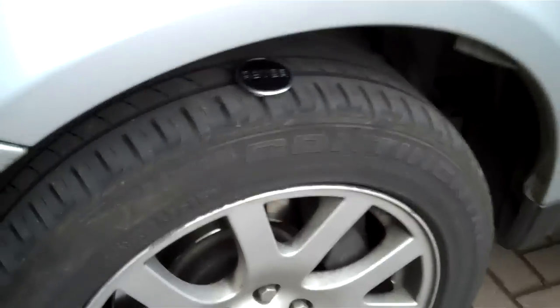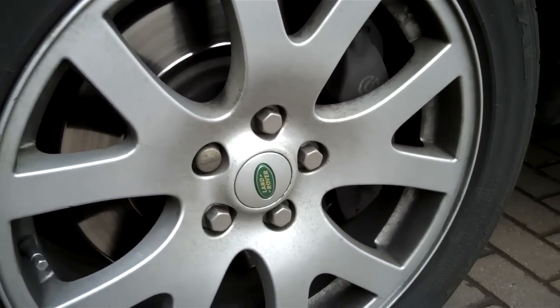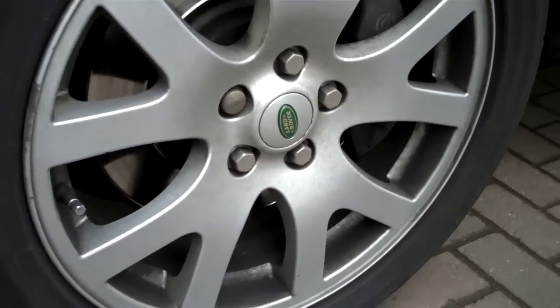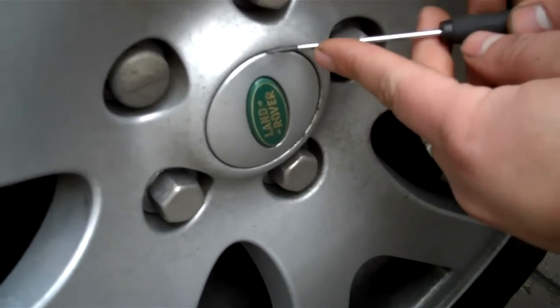The ideal way of doing it is to take the whole wheel off, but that obviously involves jacking up the car and a lot of work. However, if you're very careful, Tom's going to demonstrate that you can take them out fairly easily with a small flat blade screwdriver.